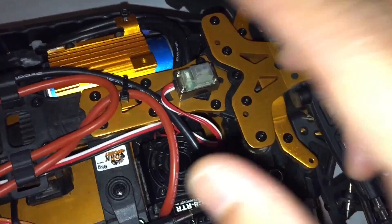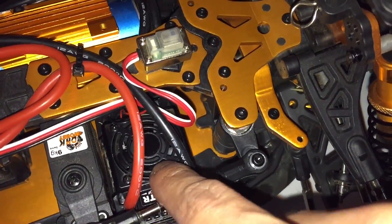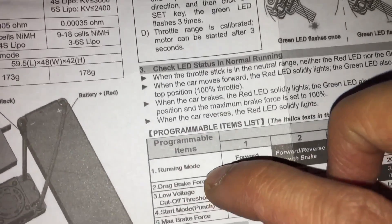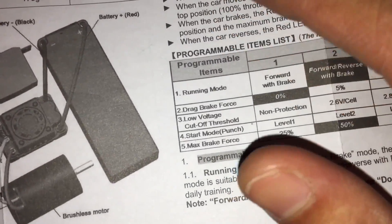What you want to do first is hold this programming button and then turn the switch on, and keep it held. The ESC will start flashing a bunch of red lights, and then flash a green light once indicating you're in category 1. Two green flashes means category 2, three flashes means category 3, and so on.